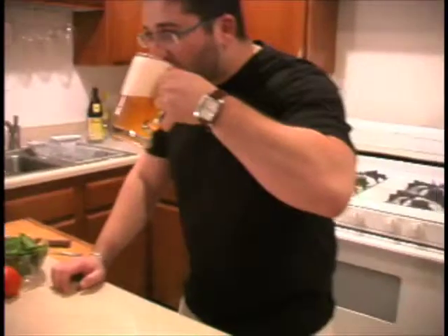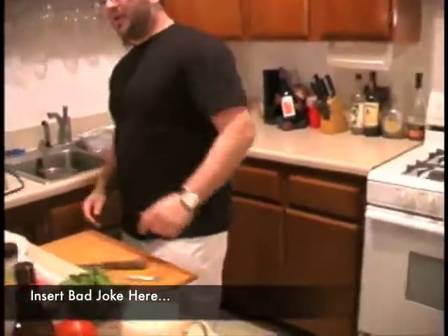All right, cheers! Well that was all head, but that's all right. So when you put your beer down, we'll roll over this way. Today we're going to be making something pretty cool — mushroom sliders.